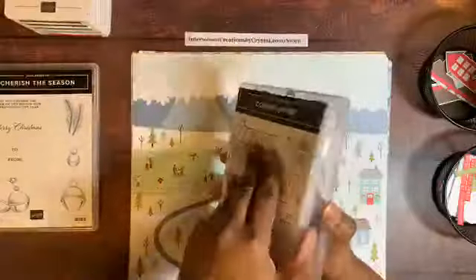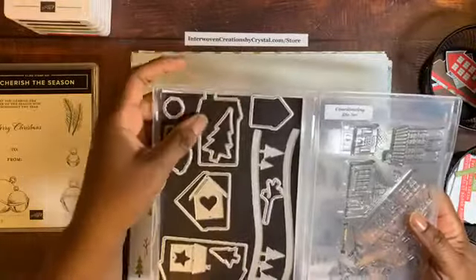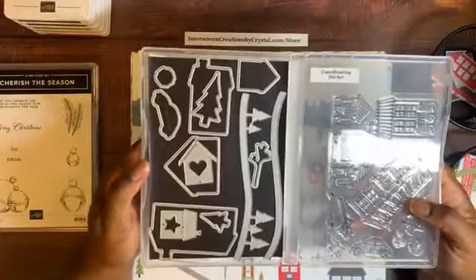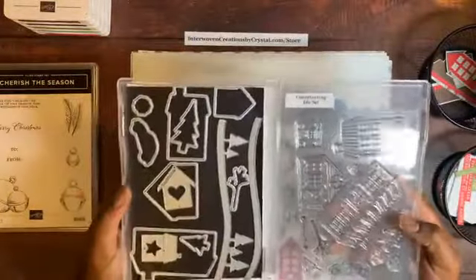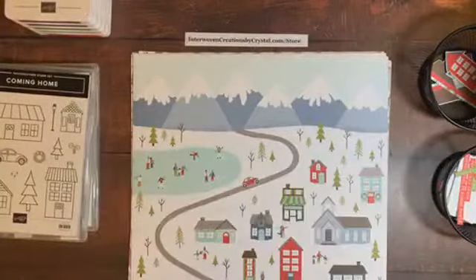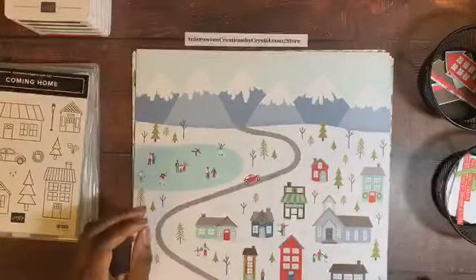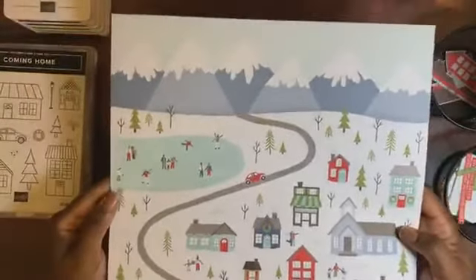I have the stamp set and the dies. I keep my dies on a sheet attached to my case, and other times I keep them separate. There are some other things included in the suite but I don't have everything. I wanted to share some projects I made with the Coming Home bundle and the Trimming the Town designer series paper, so let's start with the paper.